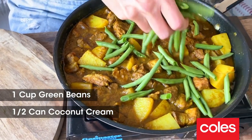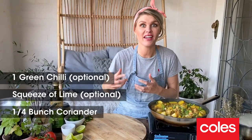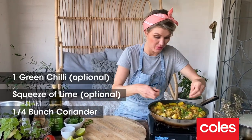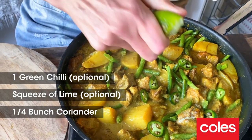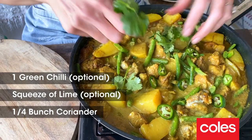We're getting close to the finishing line. I've got some coconut cream. I like it spicy — this is optional, but I'm putting in some extra green chillies over the top. A little squeeze of lime is going to add a beautiful bit of acidity and brightness to our curry. And you can top this with whatever herb you like. I love some coriander, so I'm going in with some coriander sprigs.